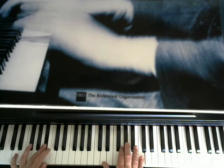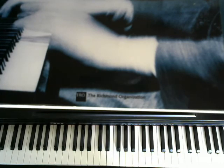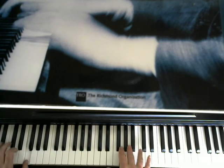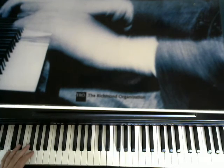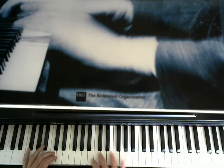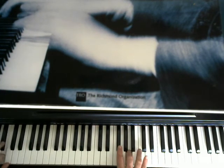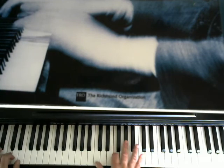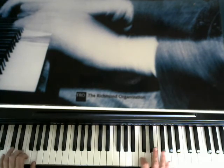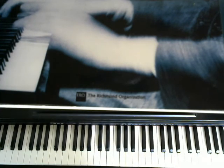Okay, I used a few different chord tones there — some linear playing. Now, to get into the bridge.